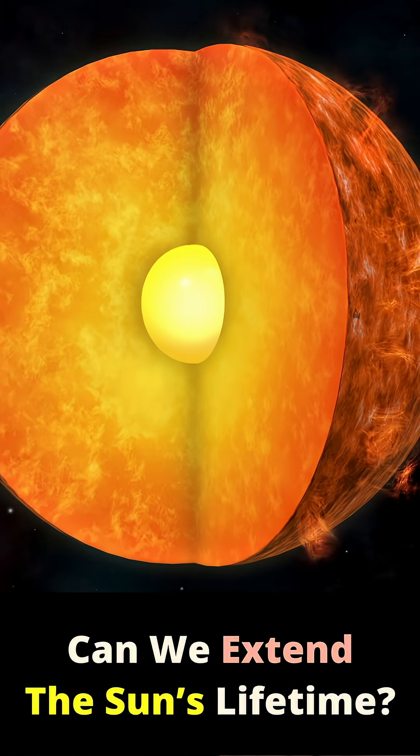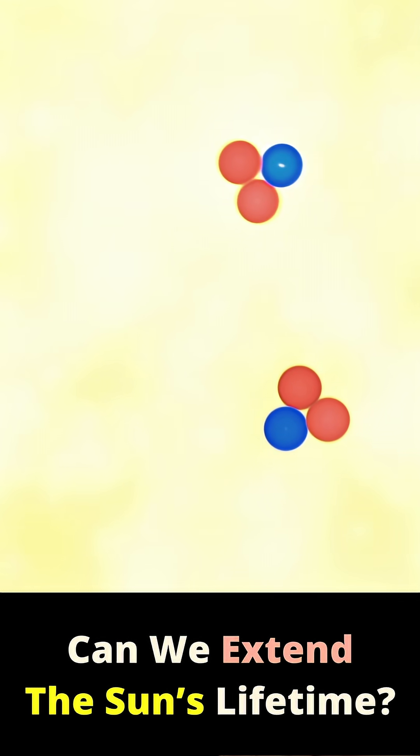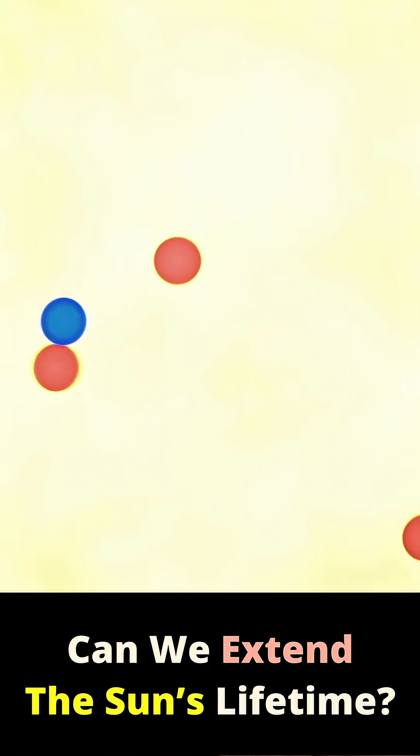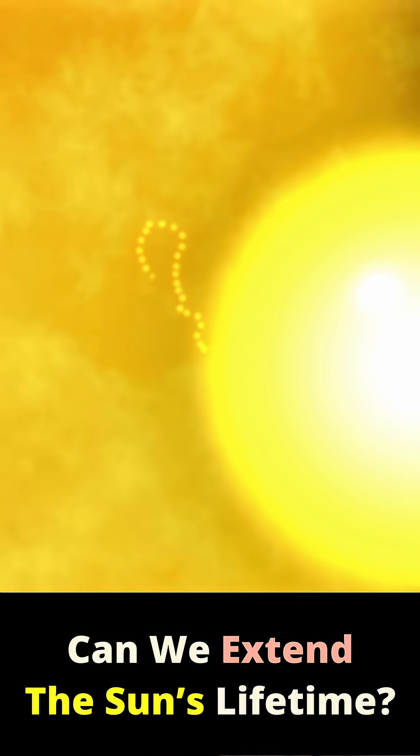Our Sun sits happily on the main sequence, steadily fusing hydrogen into helium in its core. But over billions of years that helium builds up, heating the core and making fusion run even faster. This shortens the Sun's life, eventually pushing it into a bloated red giant phase that could swallow Earth.